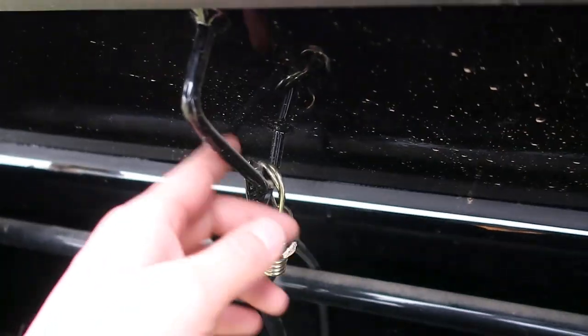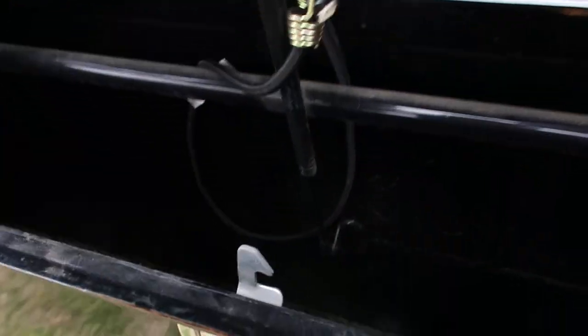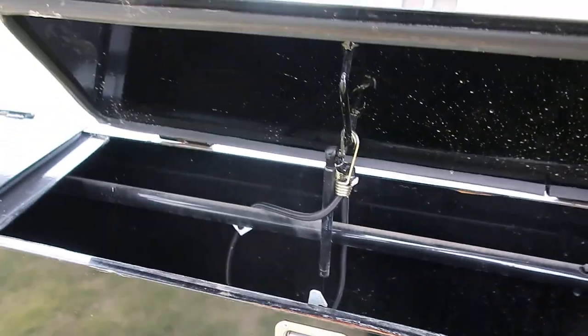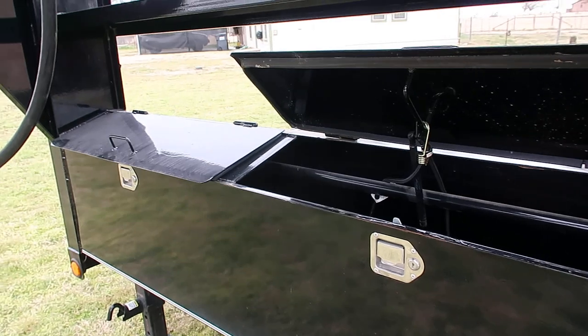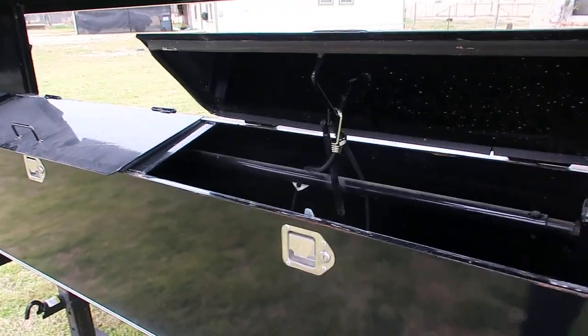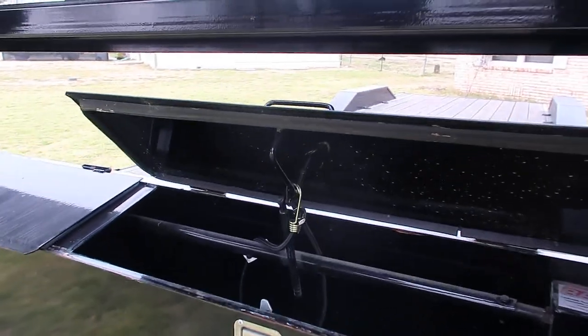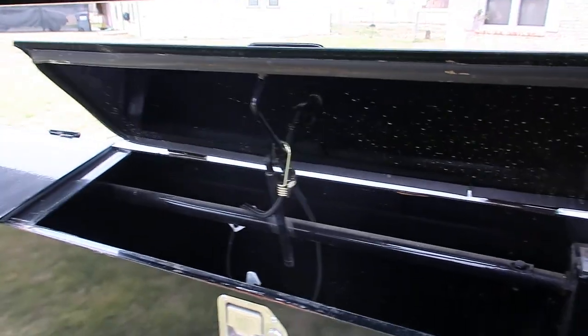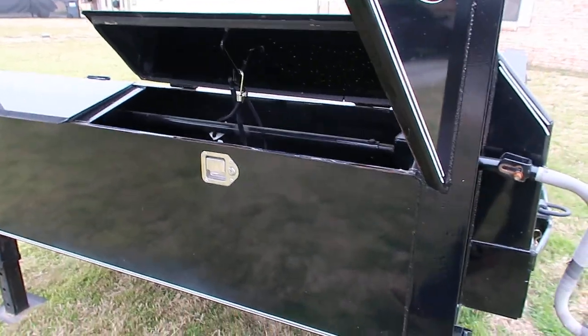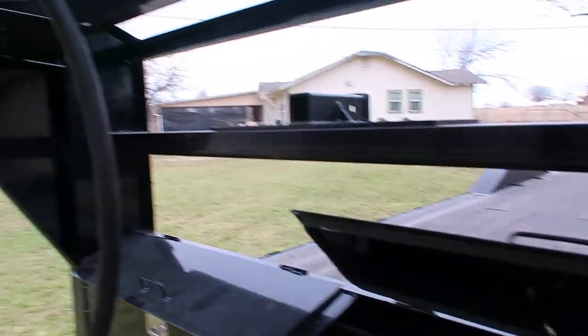The mechanism where it latches down into the lock was just a little off-kilter — it would latch, but you couldn't lock it, or you could open it even with it locked. In my case, I just had to bend it over just a hair and then it was able to lock properly and you couldn't open it. These also come standard with a winch mount up front on some trailers.